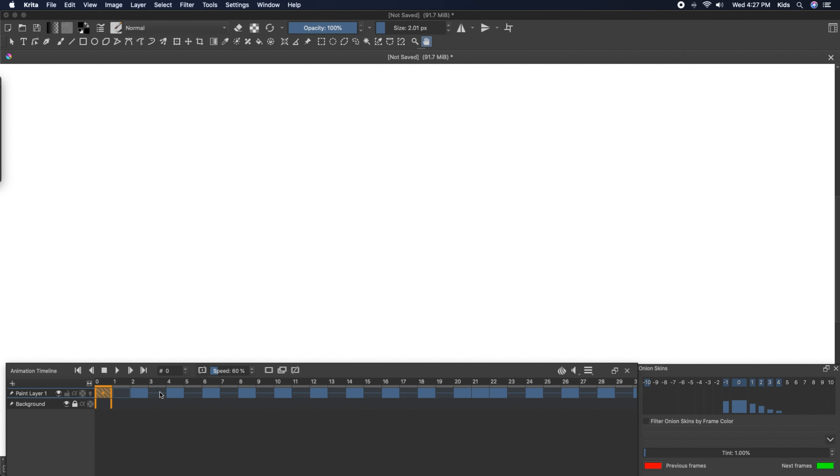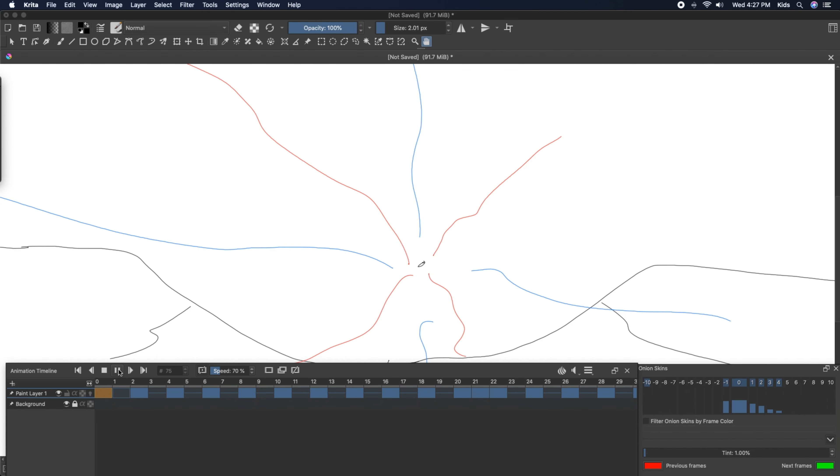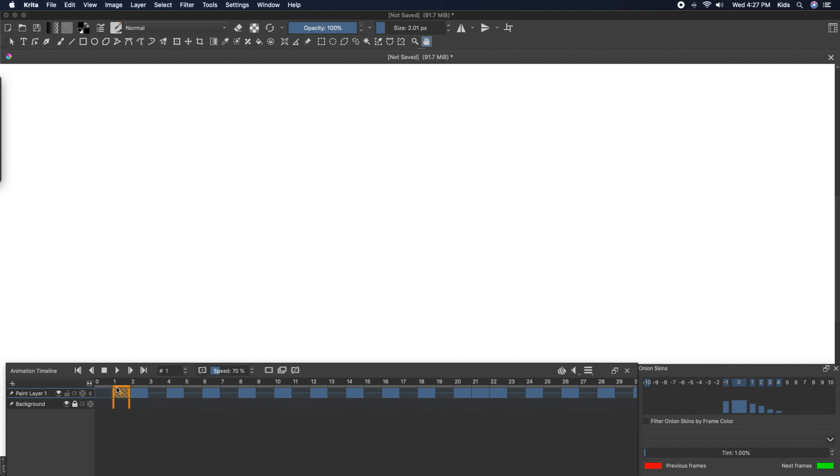Here's the animation at 70% speed — it's pretty good. Here's with onion layering on, so you can see it. And here's, I don't know, 100% speed — it's pretty good.